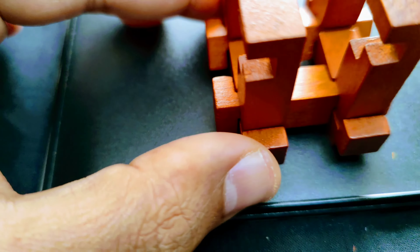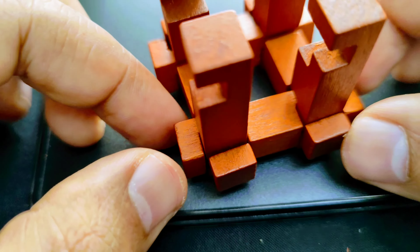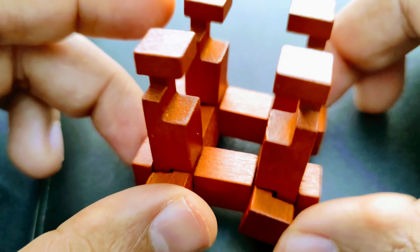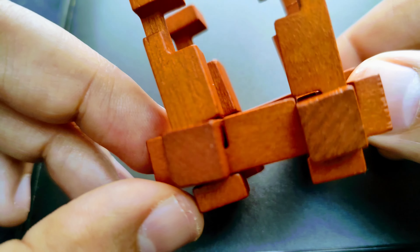Take another sleeper piece and if you observe carefully, it has different shapes if you look at different sides of it. Now inserting this is the trickiest part.